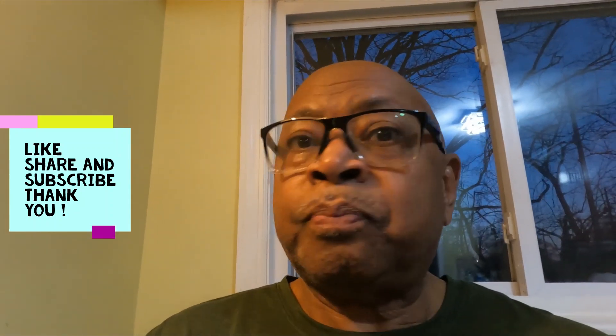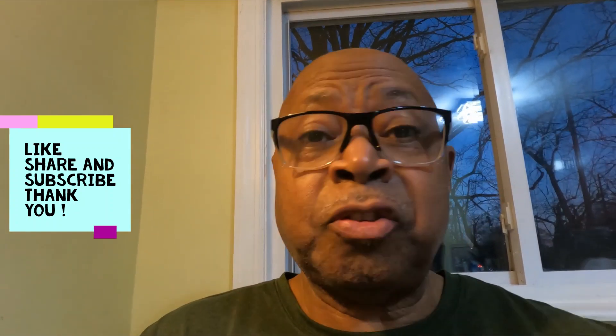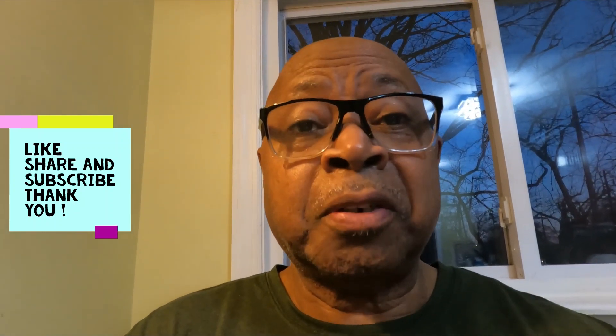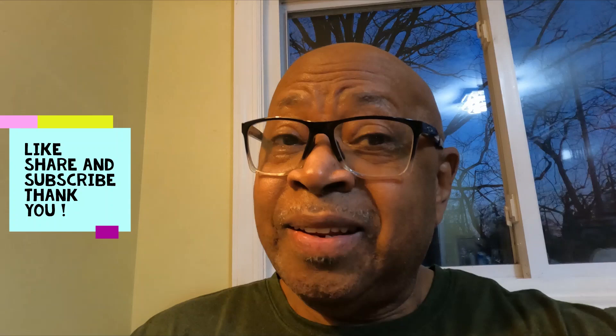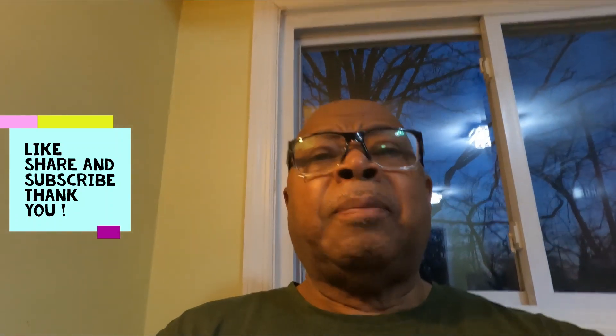And there you go. Serve it with some veggies — broccoli, steamed butternut squash, whatever veggies you like. Once again, like, share and subscribe, and I'll be coming to you with these tips and some wonderful recipes. Bon Appétit!